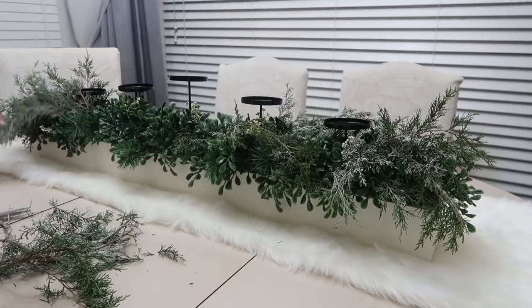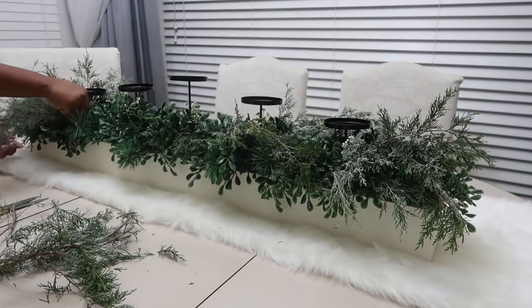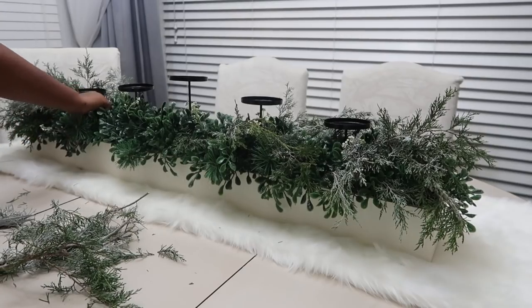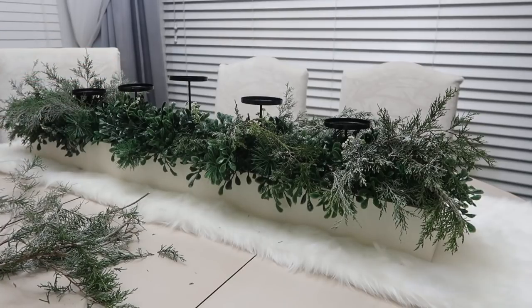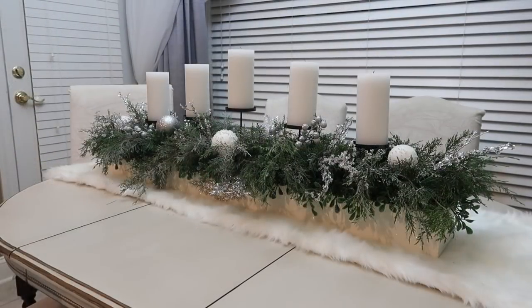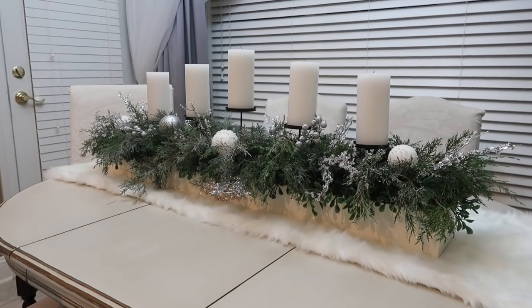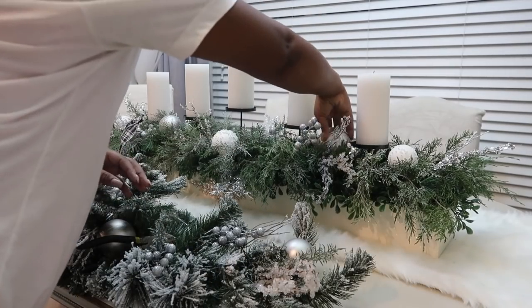Once I have cut all the greenery and filled it in, I'm just going to go through with ornaments and other pieces to make it kind of pop for the holidays. We did a winter wonderland theme in our home this year and I wanted something that would last beyond Christmas into January and February. Now that all the picks and ornaments are added in, I'm going to add in some fresh berries.